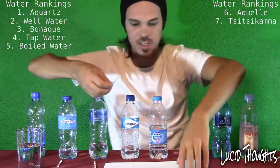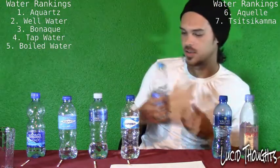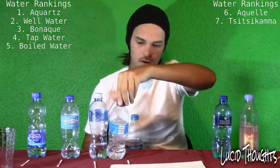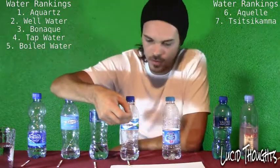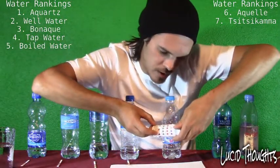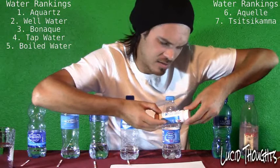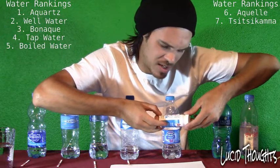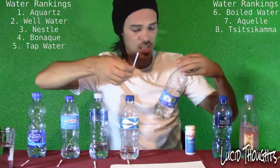Now we have Nestlé Pure Life — I know this is international. Worth noting that Valpré and Bonaqua are both Coca-Cola brands. Testing Nestlé Pure Life: chlorine is 0.1. The pH level looks pretty good — about 8. The alkaline is very high, about 210 to 220. That is good water. Well done, Nestlé Pure Life.